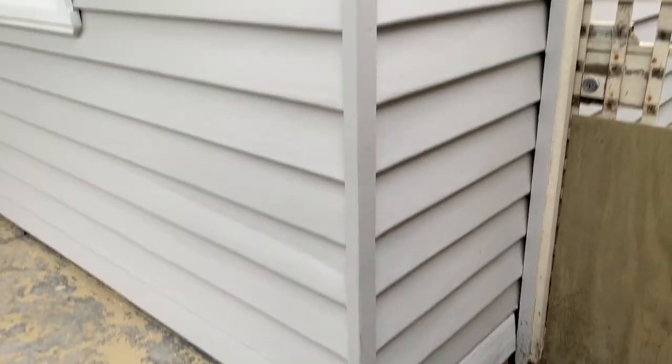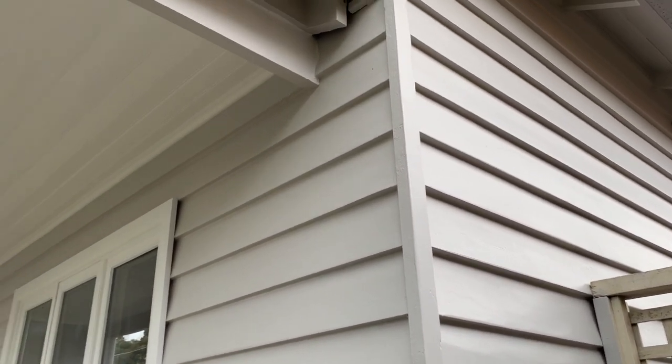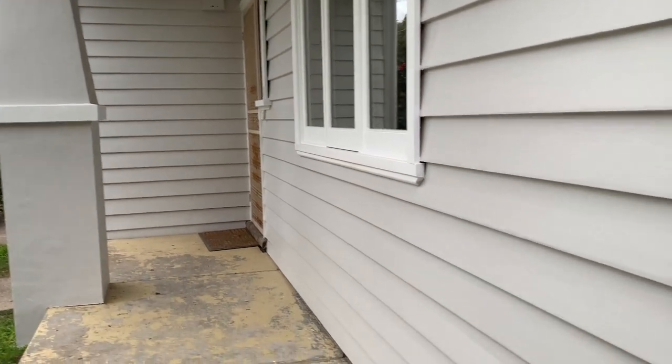All the rotten weatherboards have been removed. All the gaps and cracks have been filled, especially in those areas where the joins are, so that there is no water penetration.